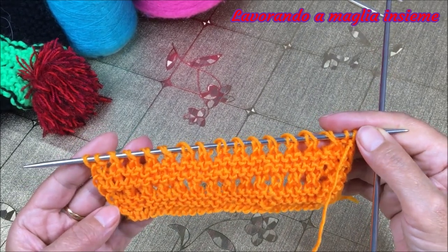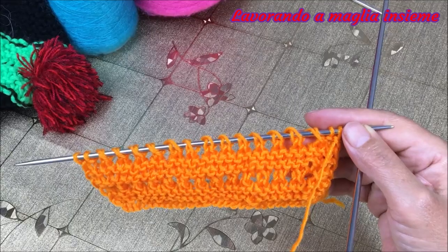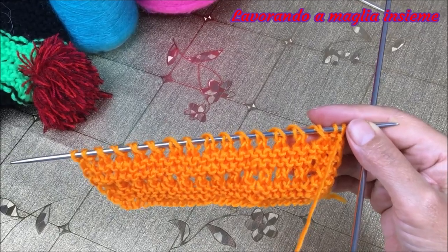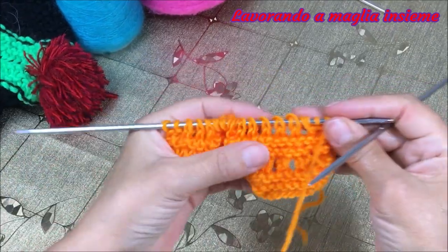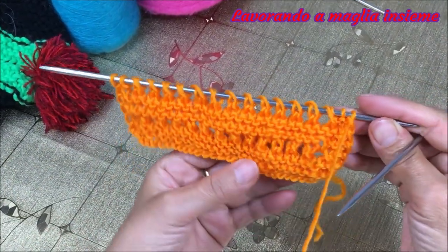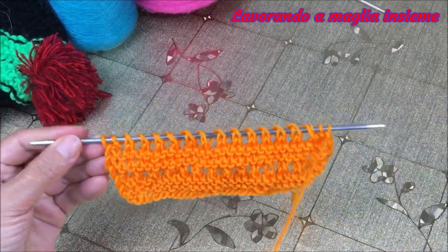Ora potete procedere per il vostro progetto, dipende ovviamente da cosa dovete fare. Speriamo che il tutorial sia stato chiaro e che ci siamo riusciti a spiegare bene. Grazie che siete rimasti con noi e ci vediamo con un nuovo tutorial.